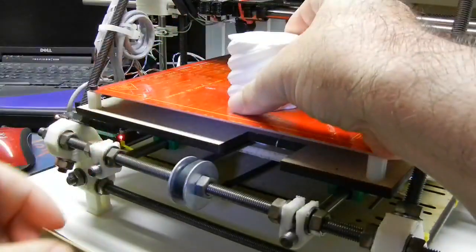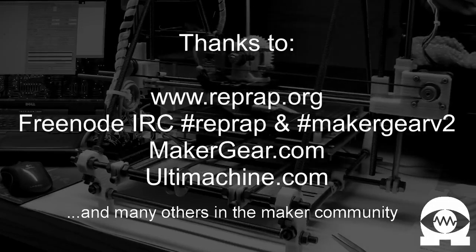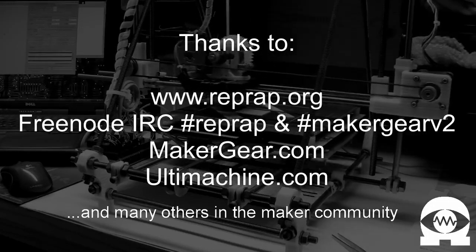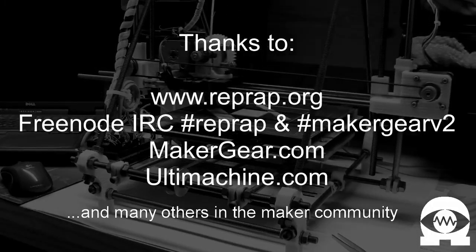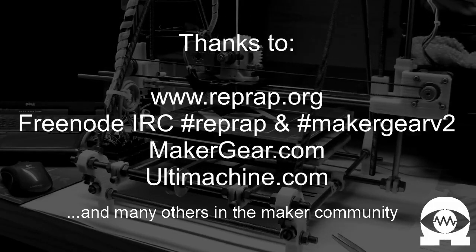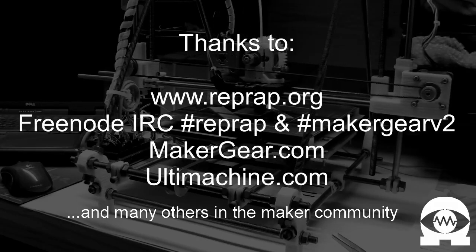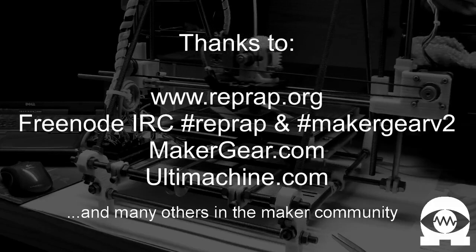Now that you've seen a 3D printer in action and learned a little about how one works, if you would like to learn more about them or build one yourself, please visit some of the great community resources that we have available. You can find a lot of information at www.reprap.org, and you can chat personally with many active community members in the Freenode IRC channel, RepRap. Thanks for viewing my video, and I'd love to see you join the RepRap community. Thank you.